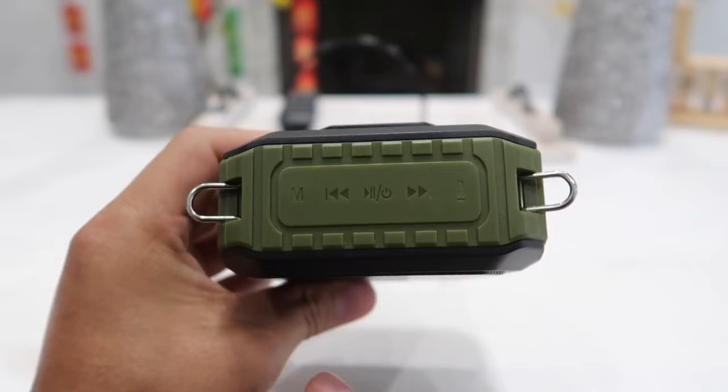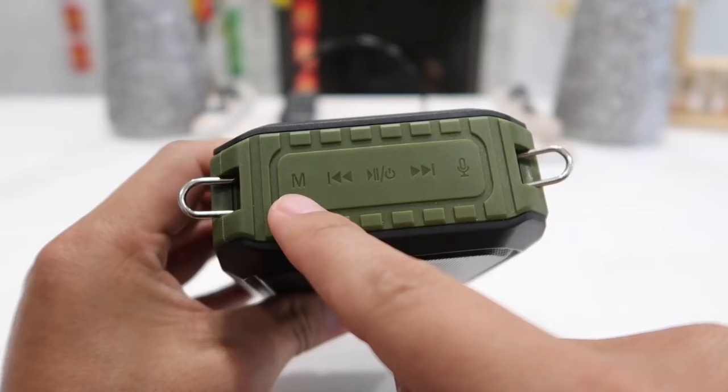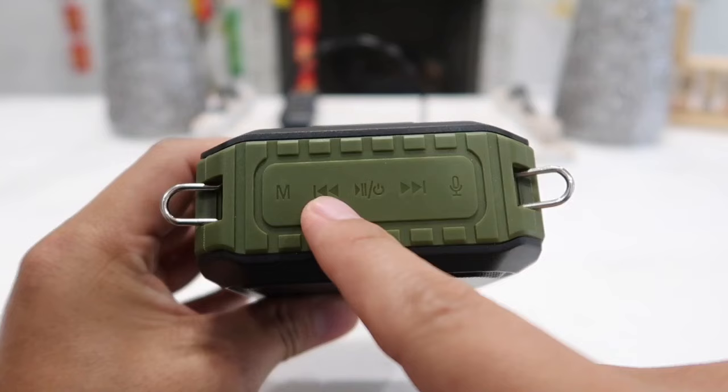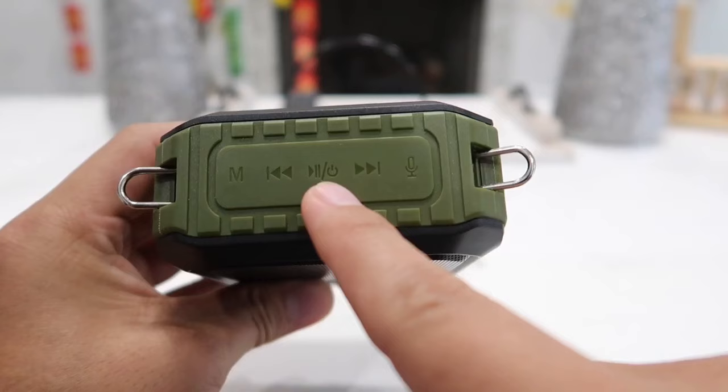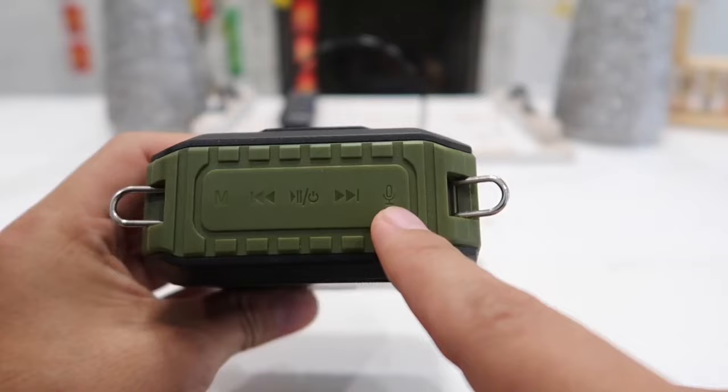For a closer look on top — starting on the left-hand side — the letter M button is to change through the different modes. Simply press it once to switch from Bluetooth speaker mode to wireless microphone mode, micro SD mode, flash drive mode, or auxiliary input. Next is the previous song button, then the power button which also acts as the play and pause button. Hold it down for a couple of seconds to turn it on, and a couple more seconds to turn it off.